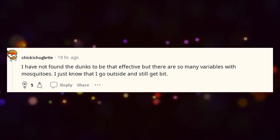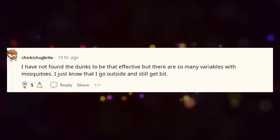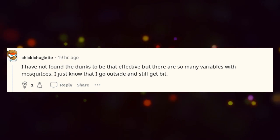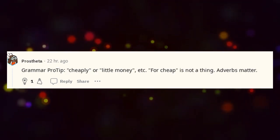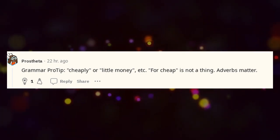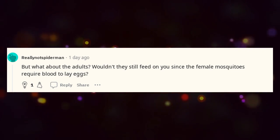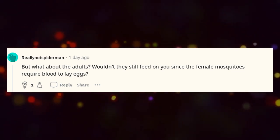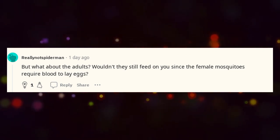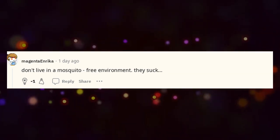I have not found the dunks to be that effective, but there are so many variables with mosquitoes — I just know that I go outside and still get bit. Grammar pro tip: use 'cheaply' or 'for little money' — 'for cheap' is not a thing; adverbs matter. But what about the adults? Wouldn't they still feed on you since the female mosquitoes require blood to lay eggs? Don't live in a mosquito-free environment — they suck.